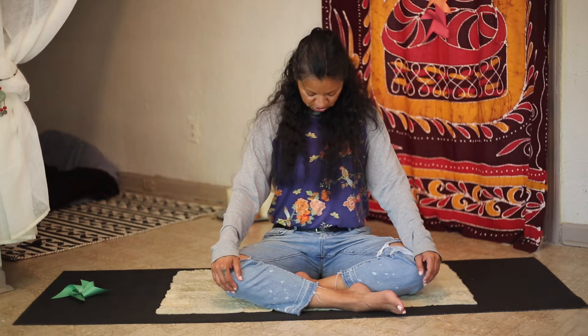And slowly open your eyes. The next part of our session is our warm-up. We are going to do our head, shoulders, knees, and toes. Drop your chin into your chest.